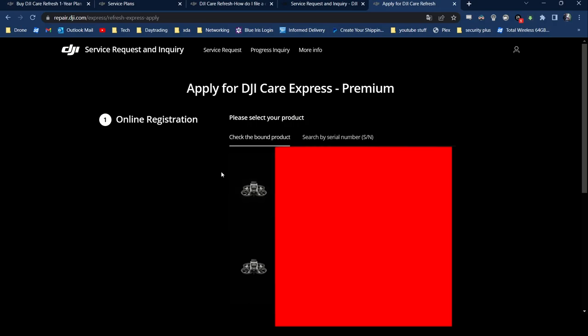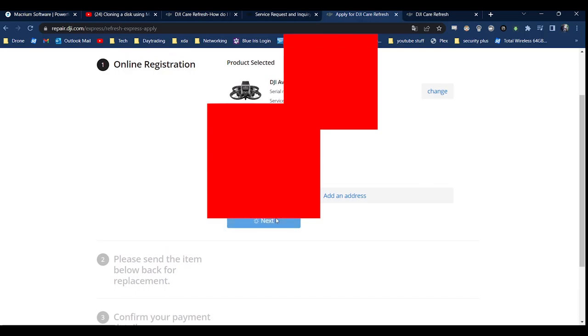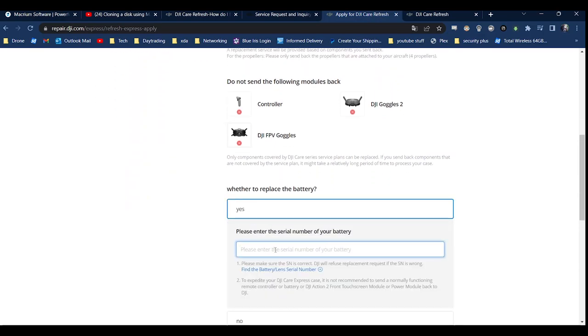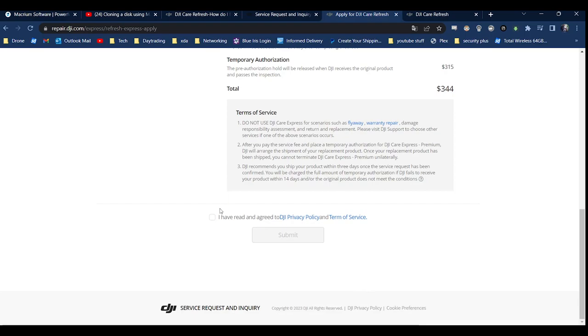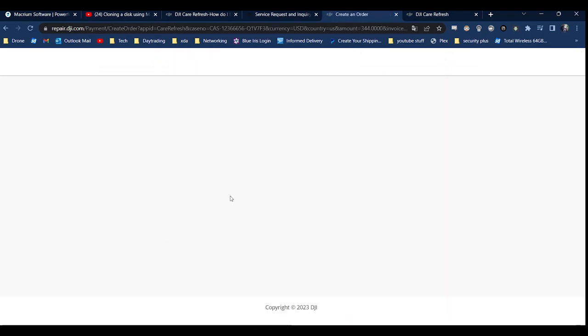You select the drone that you want to use the Premium Service on. From there you verify your information and your shipping address. It'll tell you what you need to send back, and you can request whether to have the battery replaced or not — I went ahead and did it just because I figured why not get a newer battery in return. You have to make sure the serial numbers match on the battery that you send in. Then you just hit Next, it'll confirm your payment details and tell you the total cost. For me it was $315 for the temporary authorization and $29 for the fee to get the drone replaced — I'll just have to pay the $29, that's not refundable. After that you fill out the payment information, you'll get an email, and you're off to the races.